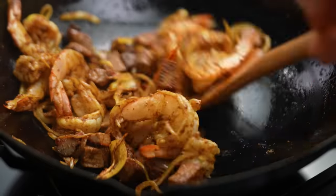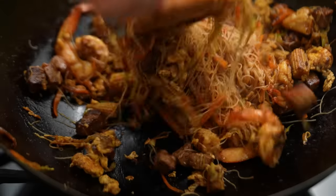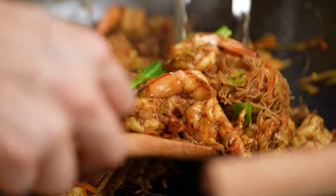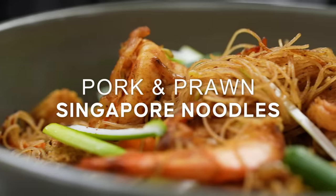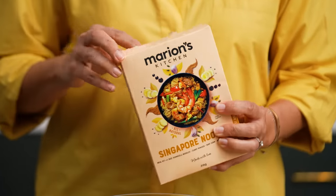I'm going to show you how that works and we're going to make Singapore noodles. I'm going to be using my Marion's Kitchen Singapore noodle kit for this recipe. Keep watching even if you can't get a hold of my kit because the technique for preparing your vermicelli noodles is usable for any rice noodle dish.